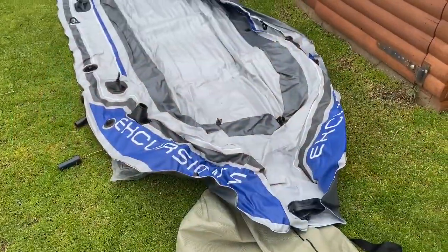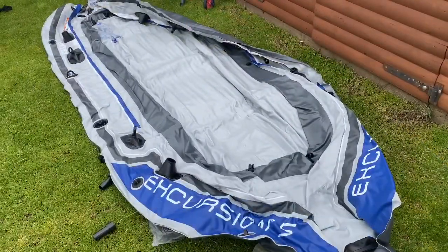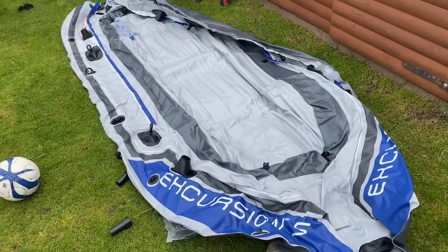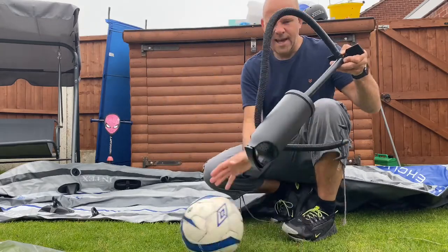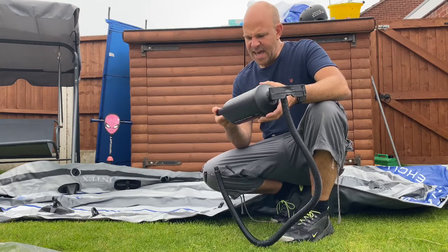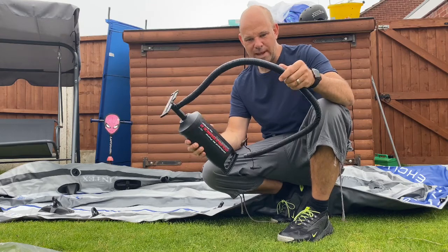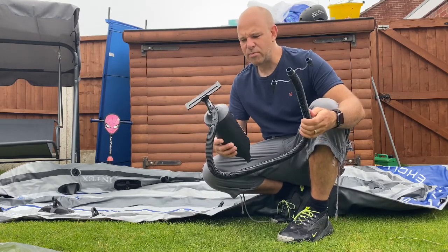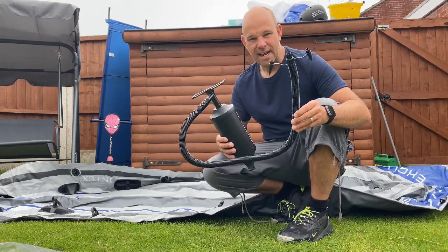I'm just going to give you an idea of the size of this thing for a comparison. Now I've undone the pump, and looking at it, it's very plasticky. It seems very well built on here, but this pipe here I would imagine would probably end up breaking. I think for a temporary measure it's probably a good idea, but maybe I might buy the electric one from Amazon.